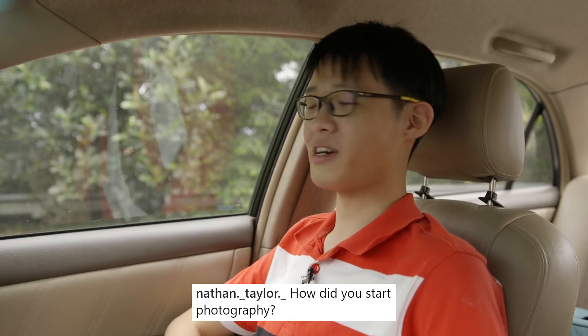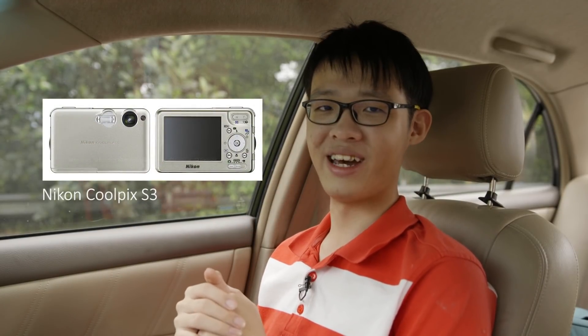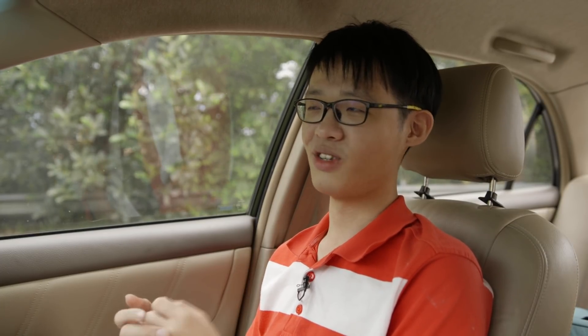'How did you start photography?' I started on camera phones, actually. Back when I was a kid, I would always take my dad's camera phone and start taking pictures with it — that's how my passion in photography first sparked. My first proper camera was a point-and-shoot that didn't even have manual mode; it was a Nikon Coolpix something. My first proper DSLR was a Canon 550D that I got when I was 15. So that's how I started, all the way back from those 0.3 megapixel camera phones.